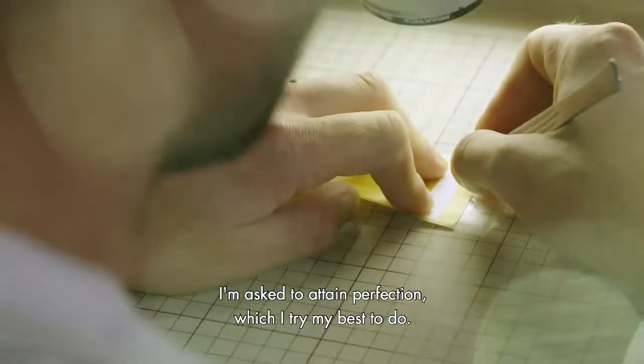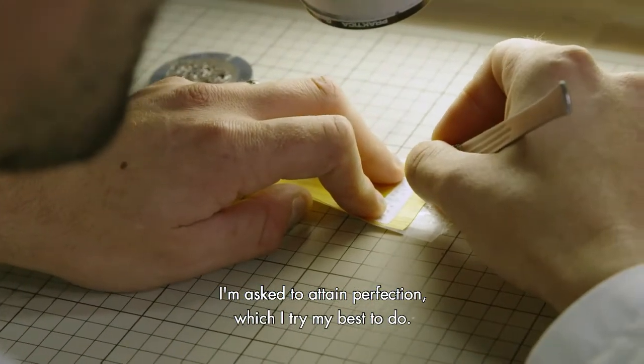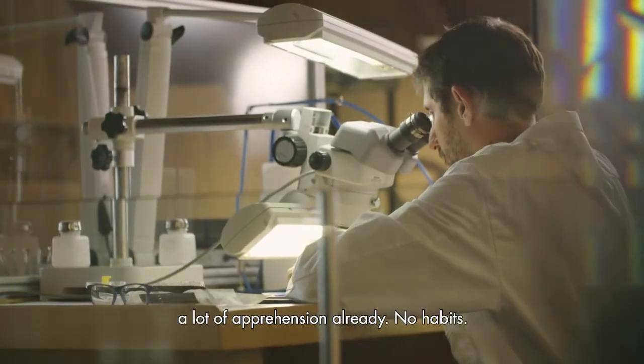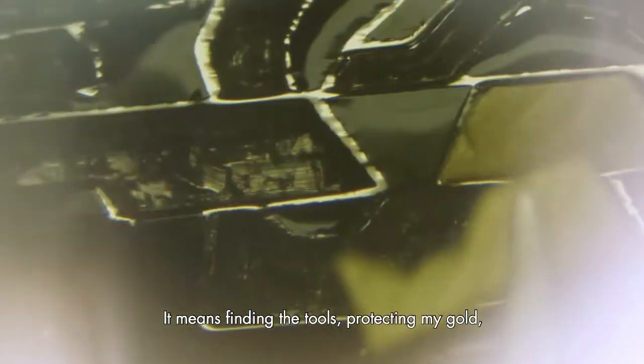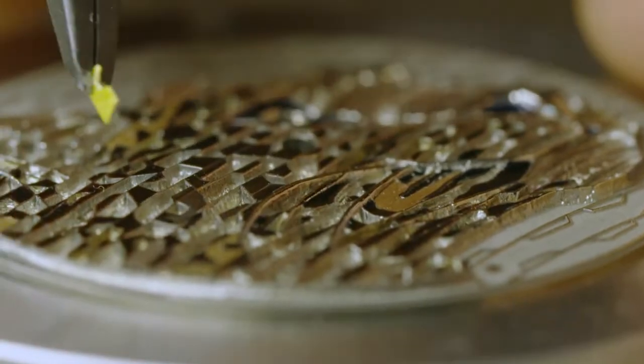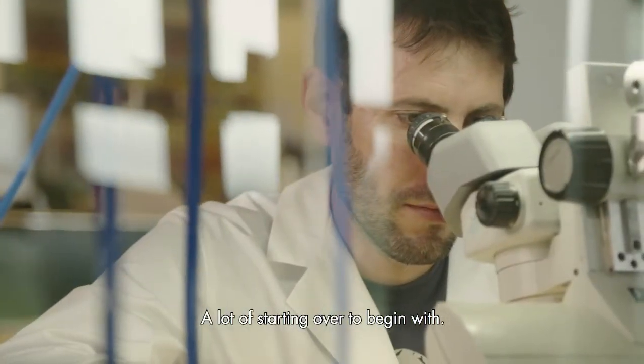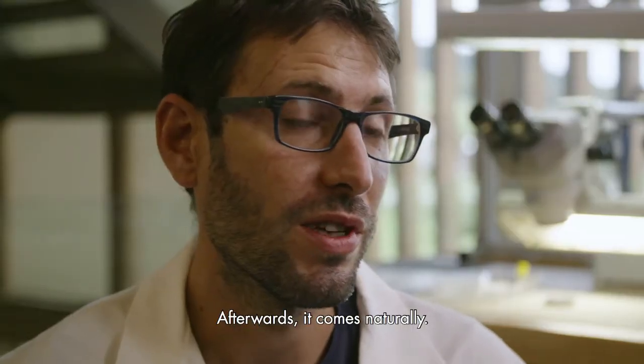One is asked to work perfectly, which I try to do at least. Technically, I'm out of my zone of comfort. I have a lot of apprehension — I have no habit. So really, to find the tools, to protect my ors, to not be able to scratch it, to not be able to mark it. There are a lot of corrections at the beginning, and then it comes naturally.